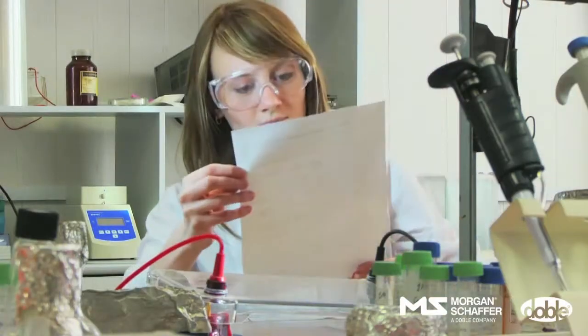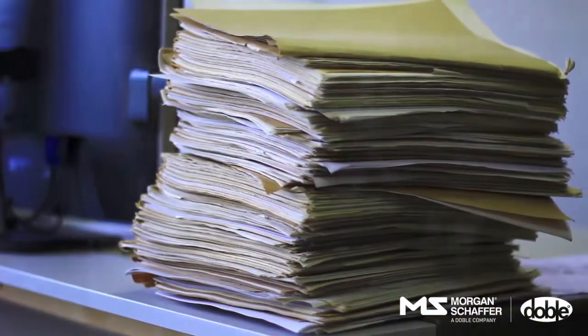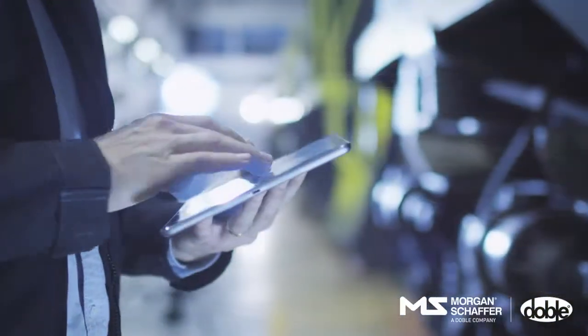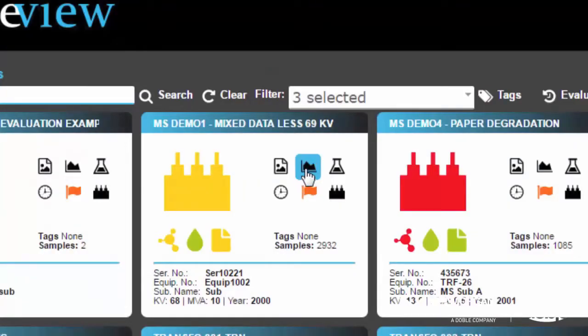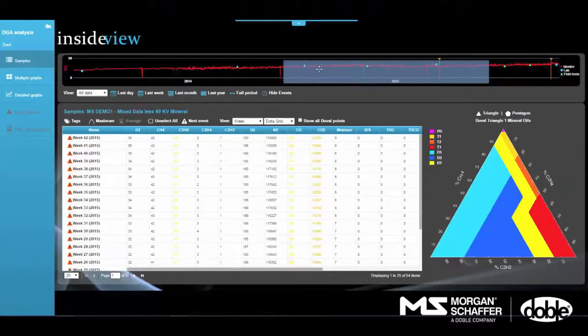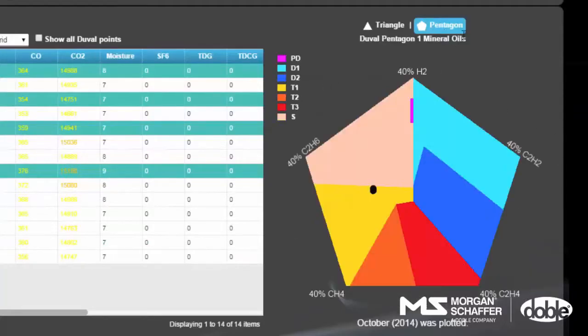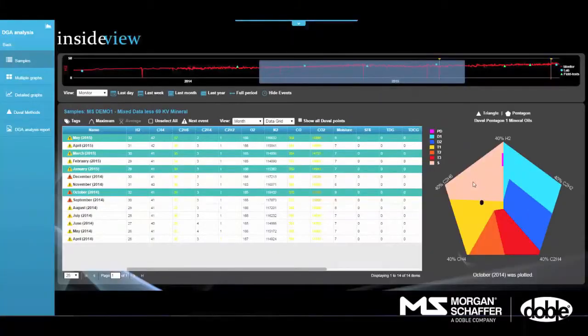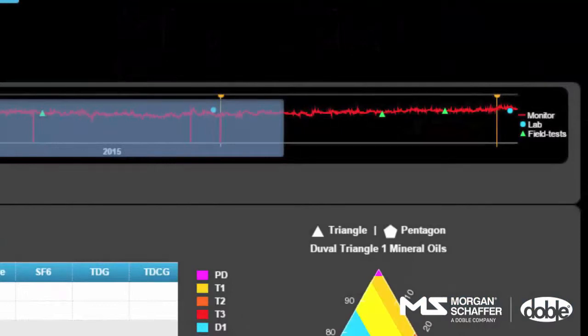One diagnostic software that revolutionizes the way you view and manage your entire transformer fleet. InsideView is an insulating oil diagnostic software that analyzes data per tank over time, providing a multitude of tools for understanding what is happening in the inaccessible part of the transformer. It integrates data from multiple sources: laboratories, online monitors, and portable gas analyzers.